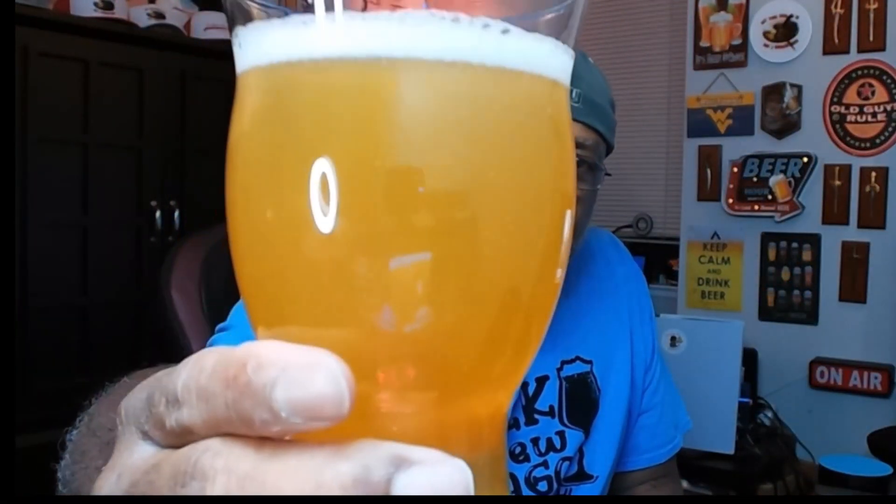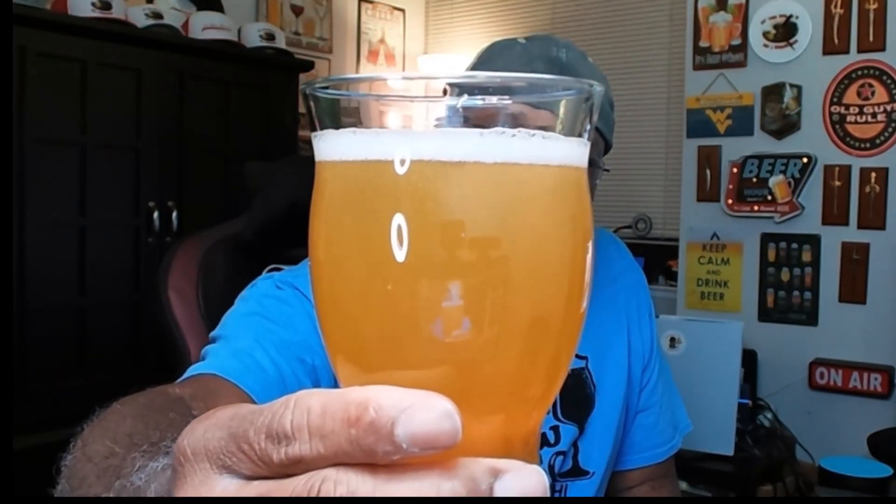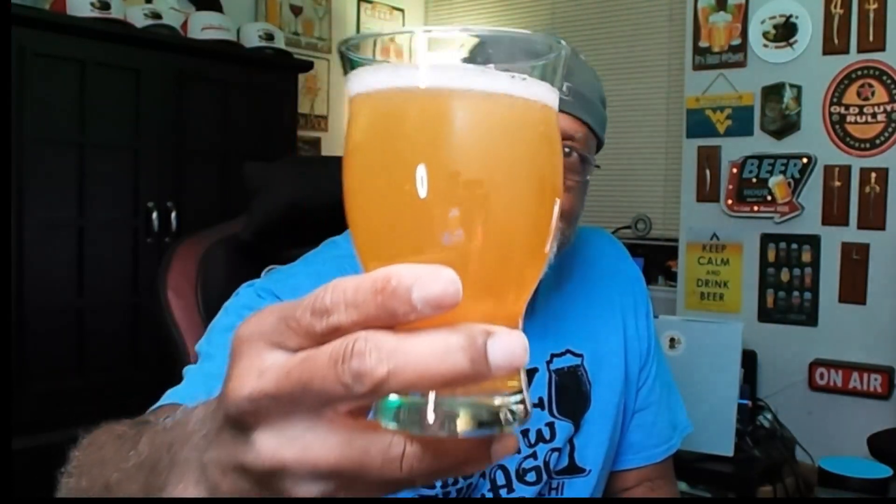Nice foaminess — hopefully you're picking up that fizz in the microphone as well. Take a look at that: we've got a chill haze on it. The head came out just under a finger but it's already down to about a third of that.